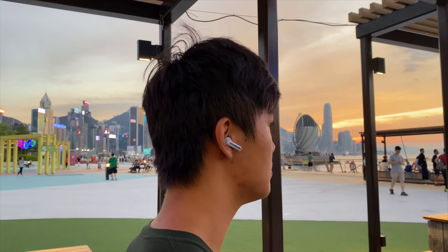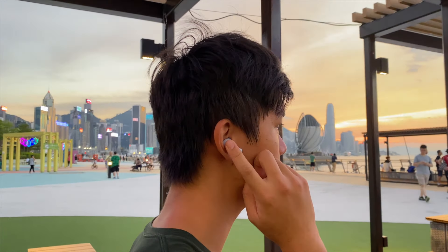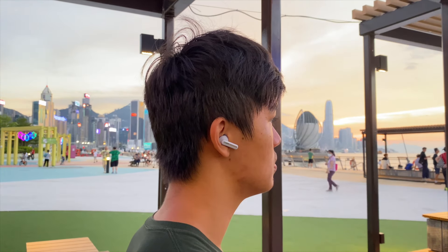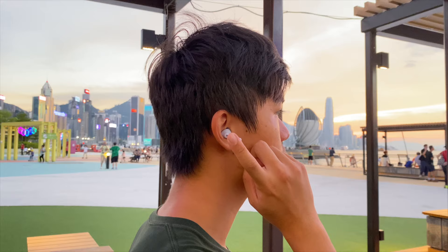Let's talk a bit about the touch controls on these earbuds, because they are quite responsive, but occasionally I do get slip-ups where it doesn't really register what I'm doing. But I think maybe I may be pressing them wrong. For the most part, it works quite well.